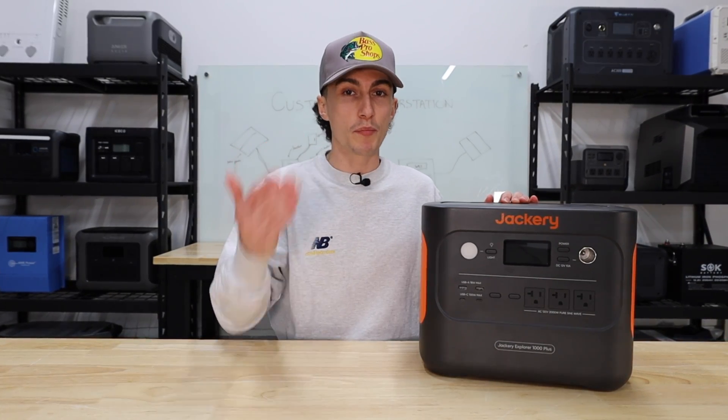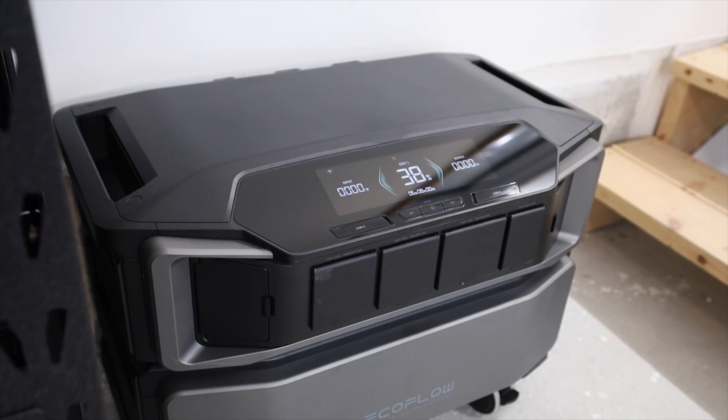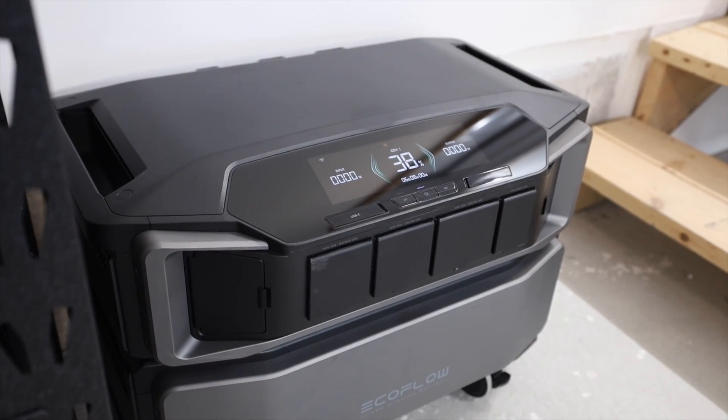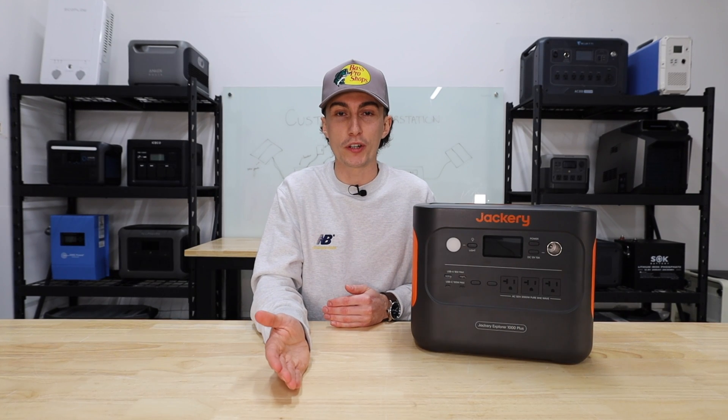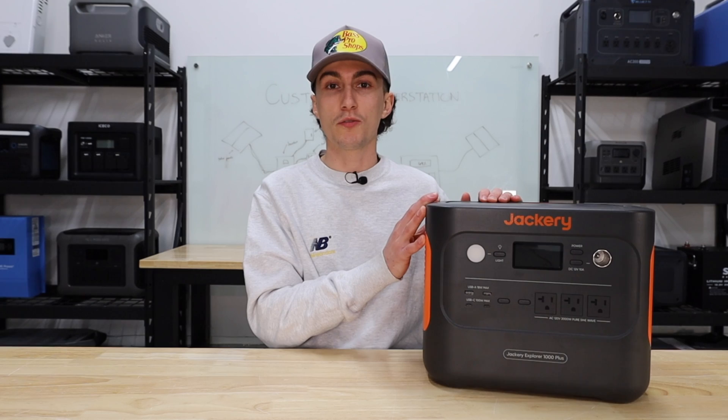There's also a ton of technology built into these. With bigger units like the Delta Pro Ultras and F3800s, you can set the charge and discharge times right in the app and schedule peak shaving to offset costs and save money long-term. Because of the plug-and-play simplicity and all this technology, this is where the industry is going. We're seeing more companies roll out much bigger, technology-filled units designed for whole-home backup — you could power an entire cabin from portable power stations. The industry is heavily moving in this direction.